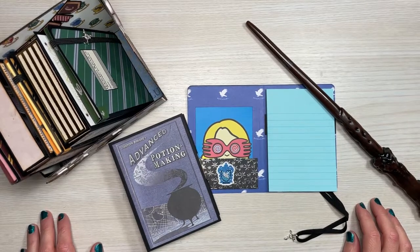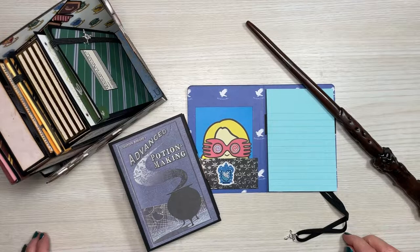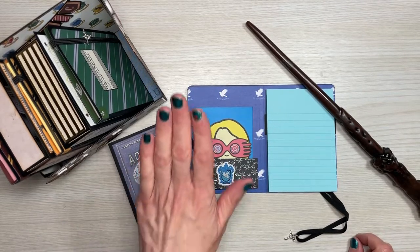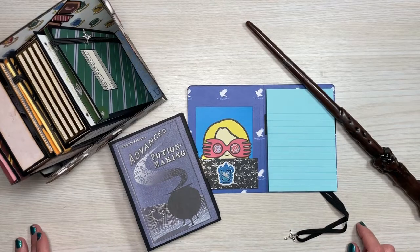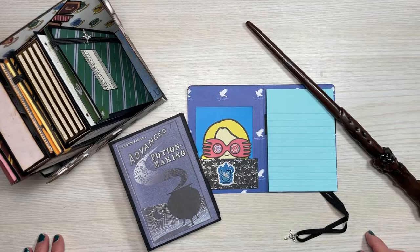Hello everyone and welcome back to Jackscraps, thanks for joining me today for part two of our Hogwarts mini bookcase. In this video I will be teaching you how to create the bookcase, the book boxes, as well as the little notebooks. I will also be providing any additional information regarding printable templates that I used. All information will be linked down in the description box.